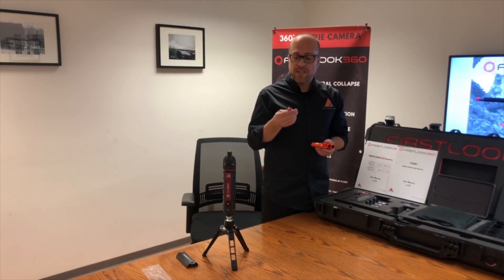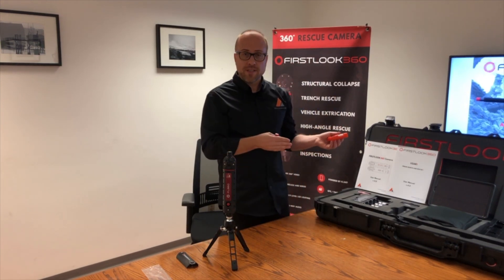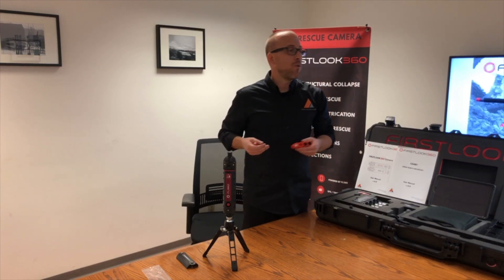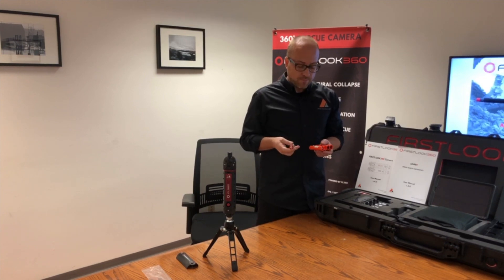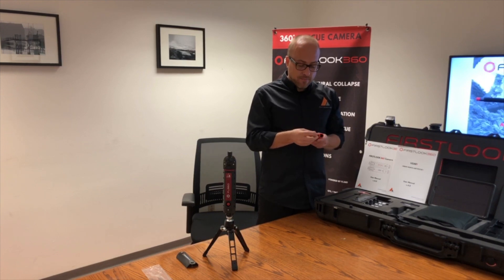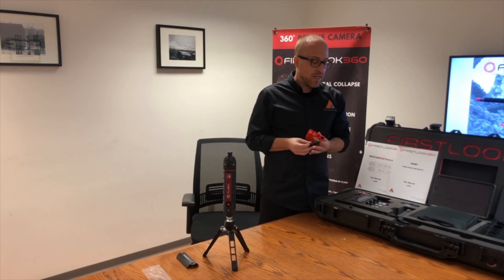You get a significant amount of time with two batteries. A unique feature of these batteries is that you can hot-swap them out of the camera. So if you're recording something and want to continue, or you're in the field and want to keep going without returning to a truck, just bring extra batteries. You get four batteries total in the kit.